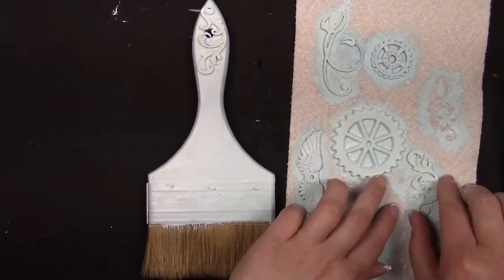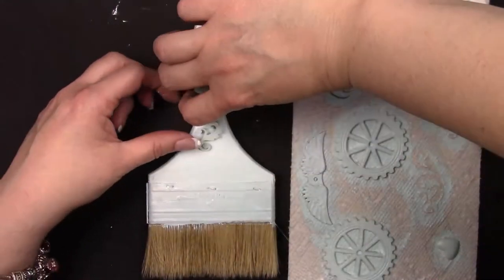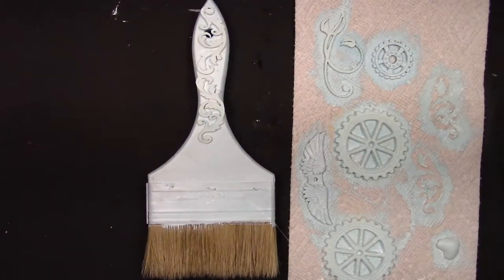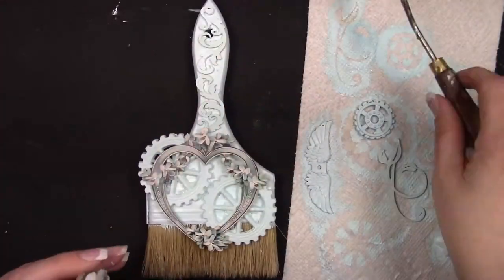Here you can see that I start to add some chipboard to my brush. These two pieces are actually part of a four-piece set of chipboard called Butterfly Flourishes — linked in the description box below.